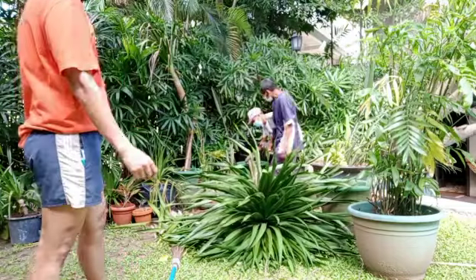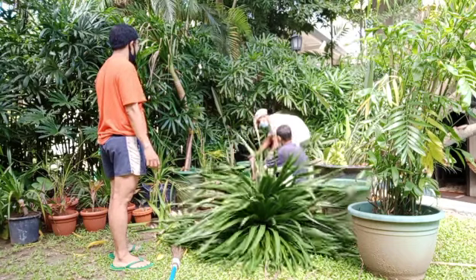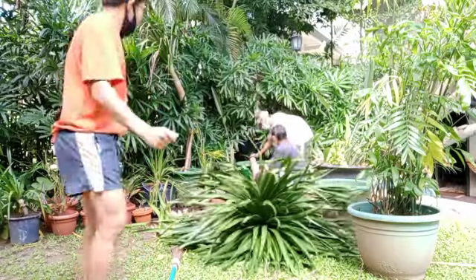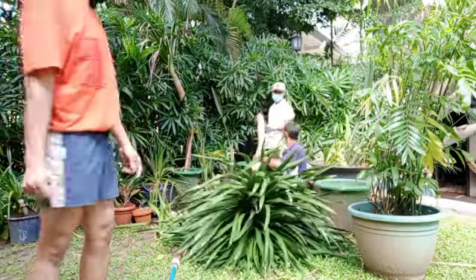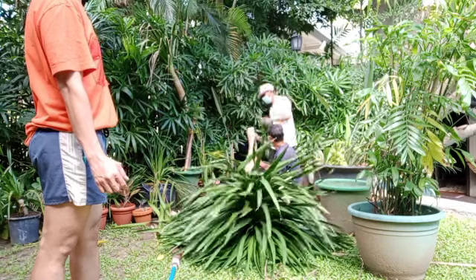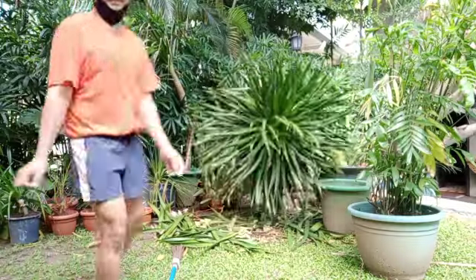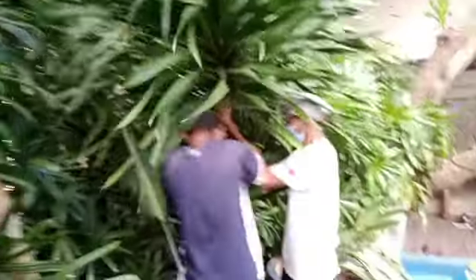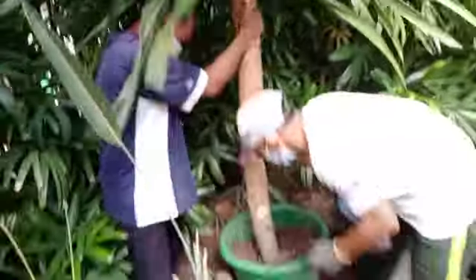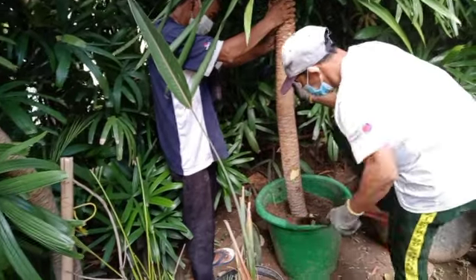Tinutil talaga itong isa na ito eh, walang kalakas-lakas. Actually, napakabigat talaga yung halaman na yan. Kasi pag binili yan, isa napakamahal sa mga landscaper. Kailangan punuin niya ng lupa.